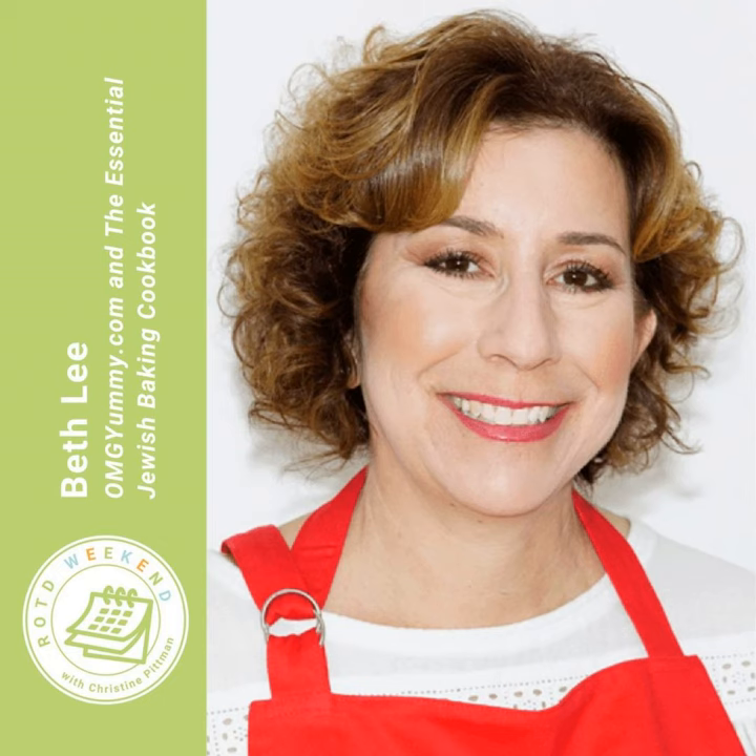If you're subscribed, all of those will show up in your podcast feed. If you're not already subscribed, search for Recipe of the Day wherever you listen to podcasts and hit subscribe or follow. Or go to cookthestory.com/ROTD and click the buttons for Apple Podcasts, Google Podcasts, or whichever you use. I'm Christine Pittman from cookthestory.com, thecookful.com, and this podcast Recipe of the Day. I hope you have a wonderful weekend — let's get cooking!